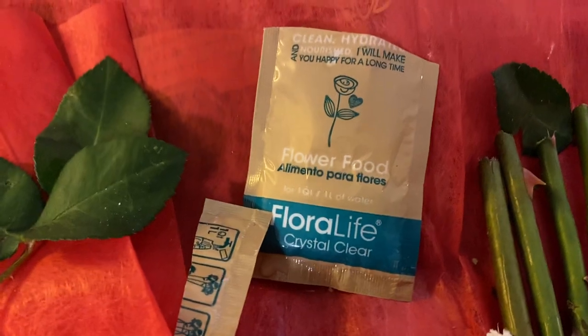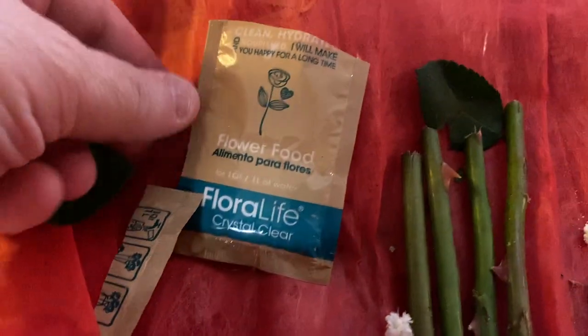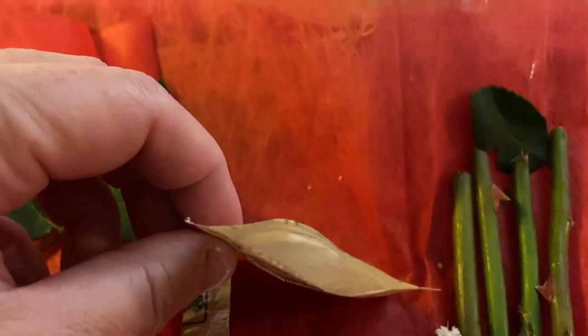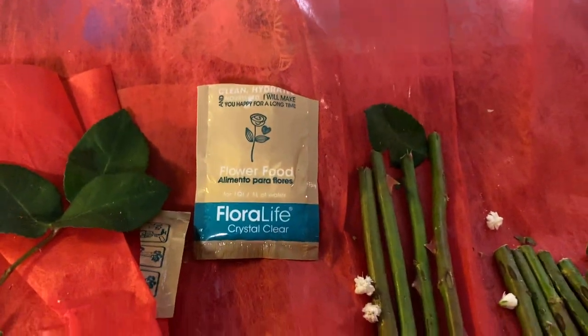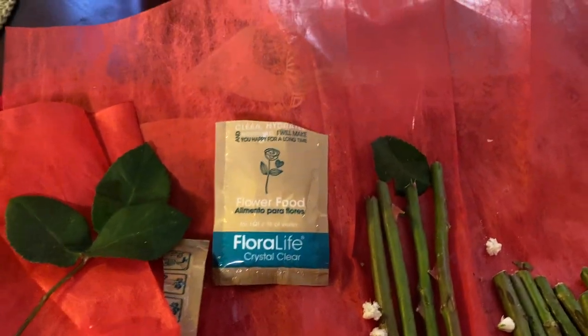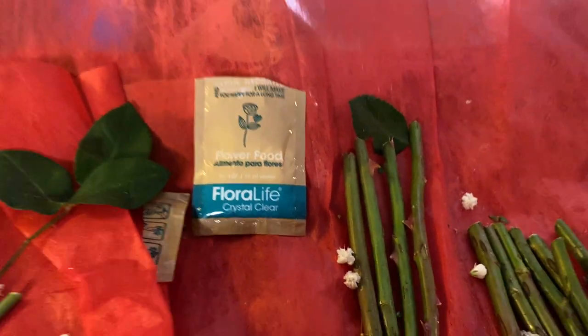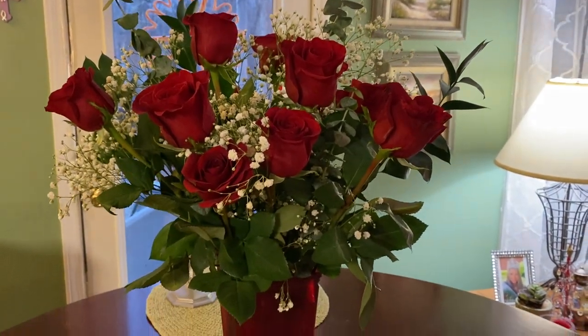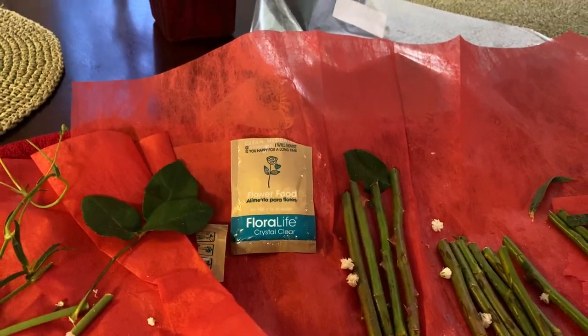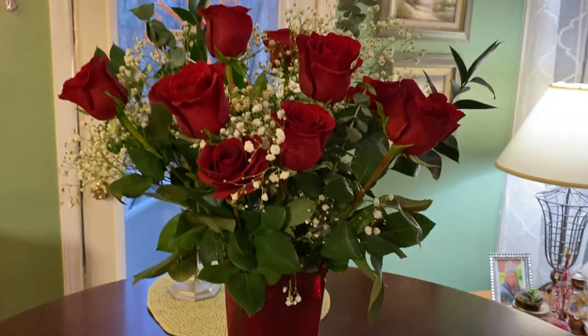With the flower food packet they gave me, I only used half of it. I'm going to fold it in half, put a rubber band around it, and put it up where no kids can get it because it's poisonous. When I change the water in a few days I'll use the other half of the packet then.